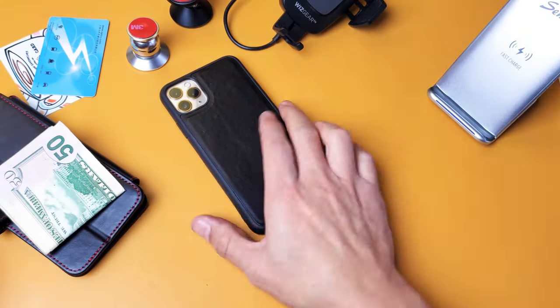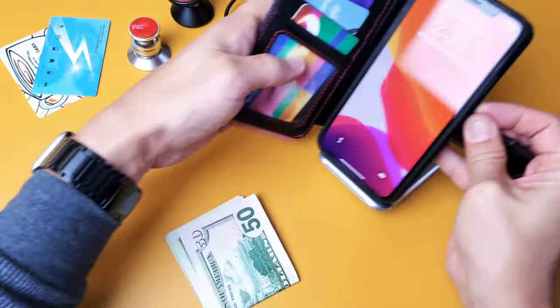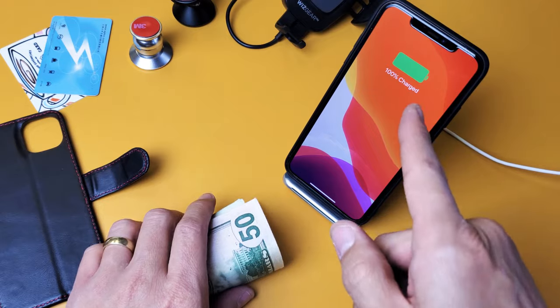You are able to wirelessly charge with the case on. Of course you're not going to be able to charge it while it's in the wallet case like this. You actually have to have it out — detached — for it to actually charge, as you can see.